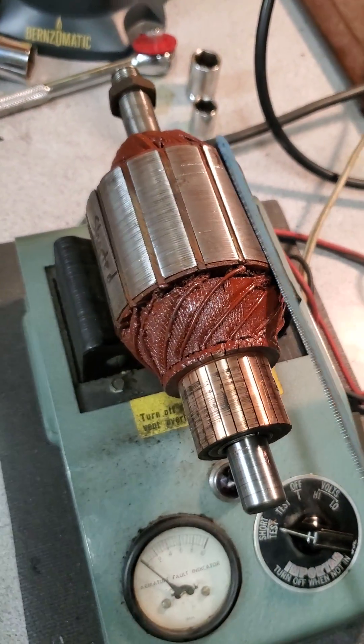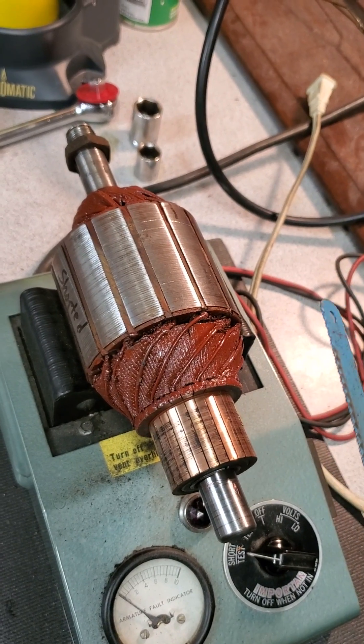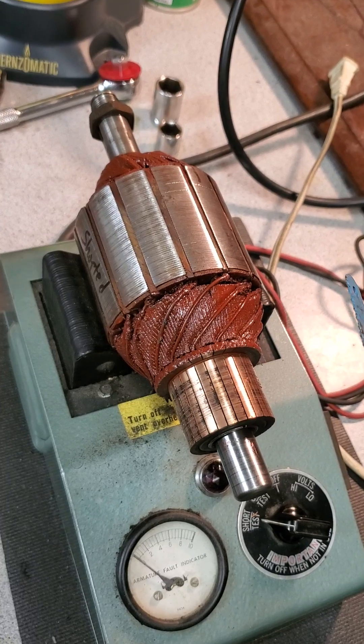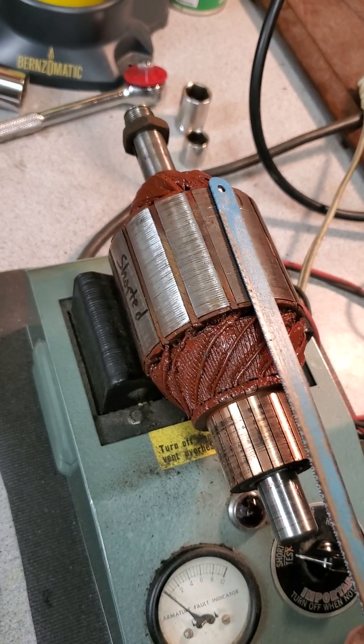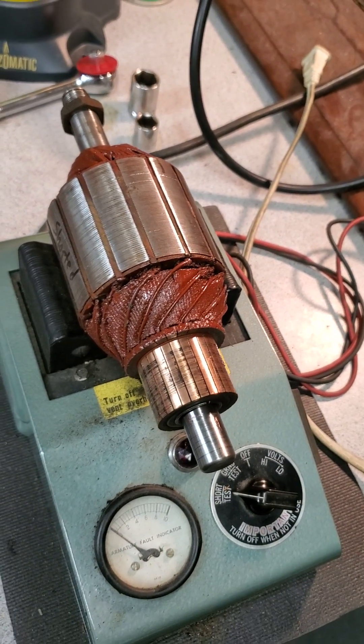This armature came out of a generator that a fellow bought — a restored generator on eBay. When he got it, it didn't work. So he sent me the generator to check it out, and this is what I found: it's got a bad armature. So I just wanted to show you that. Thanks for watching.